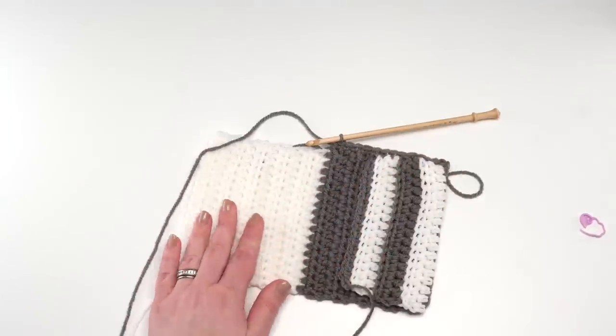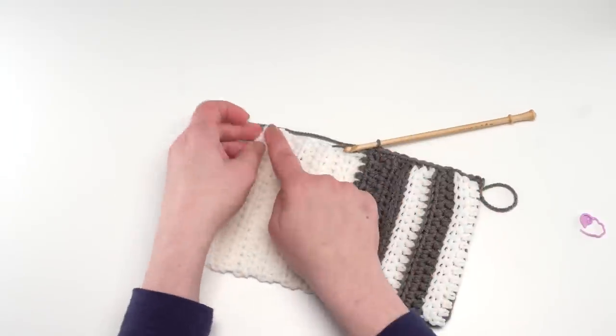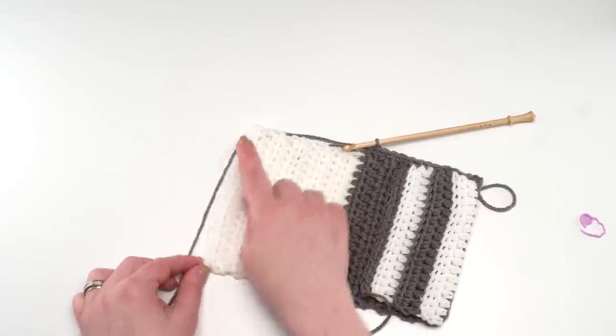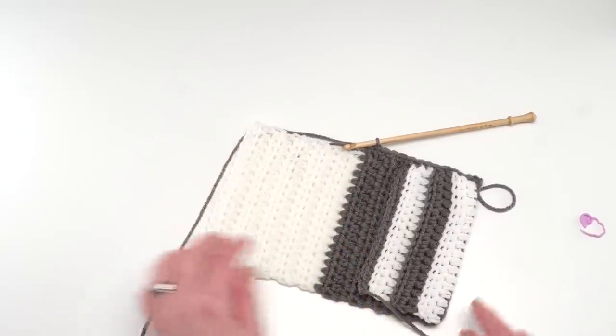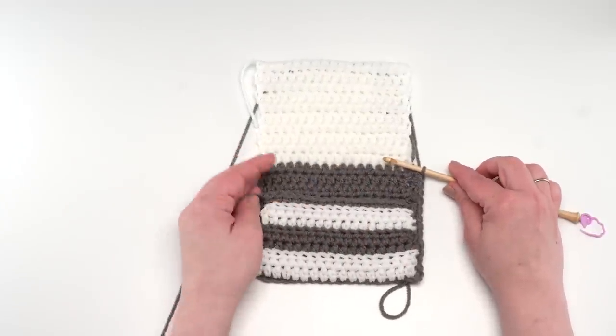At the corners, simply chain two — so work along one side, chain two, work along the next side, chain two, and then work along the last side. That is the basics of the assembly.